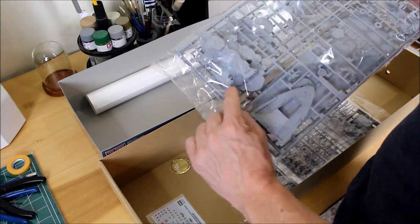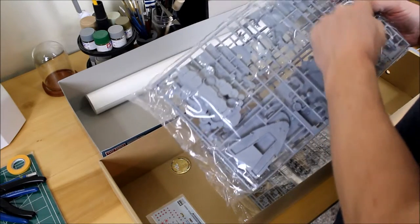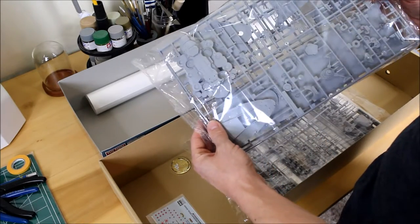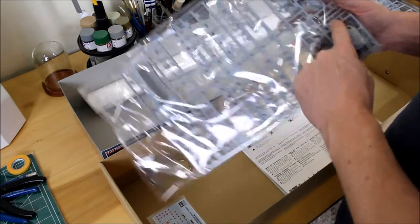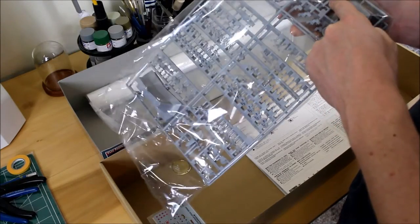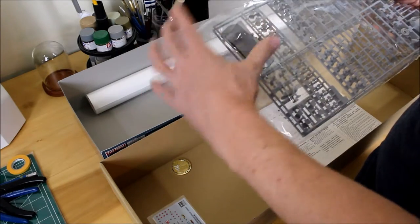You can see where all the anti-aircraft turrets are going to go, and there's the bridge. There's also a crane for the seaplanes. Here are all the little turrets for the anti-aircraft, and the 18-inch guns are just one piece — that's pretty cool.